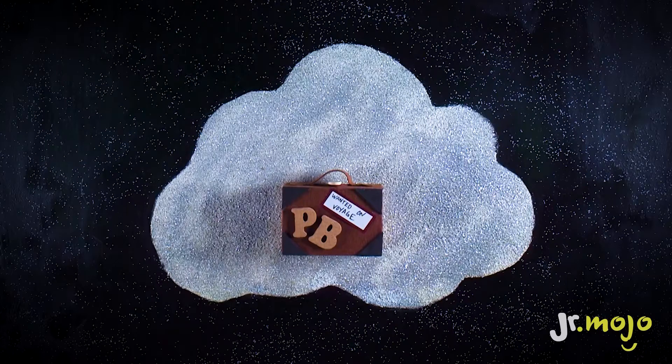Perfect! Paddington's suitcase. Now he can go on amazing adventures. What should the Crafty Cloud make next? Tell us in the comments below.